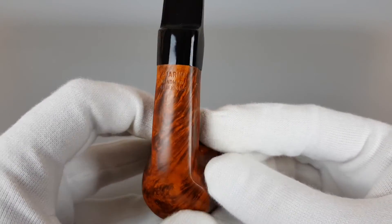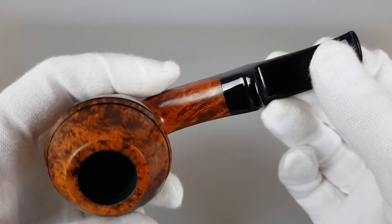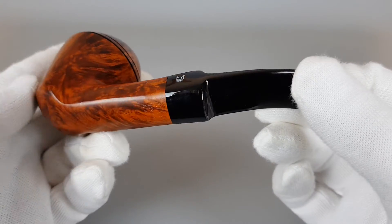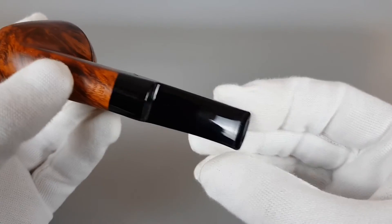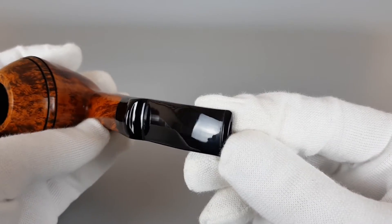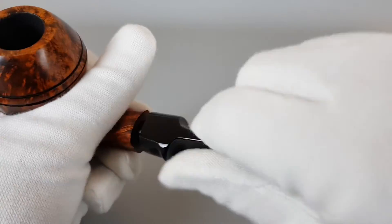Bjarne handmade in Denmark. Paneled shank and stem with some soft edges. No bite marks. Perfect grip.